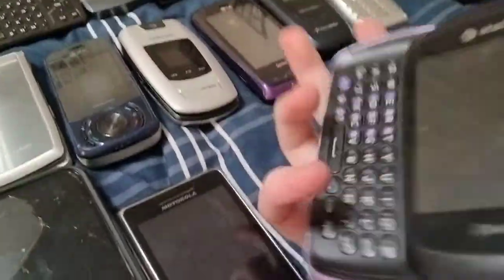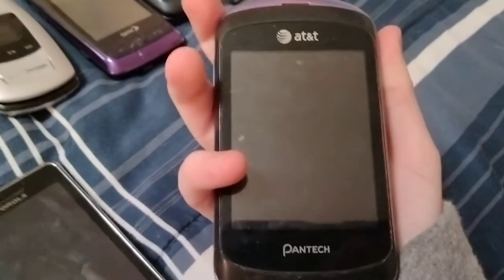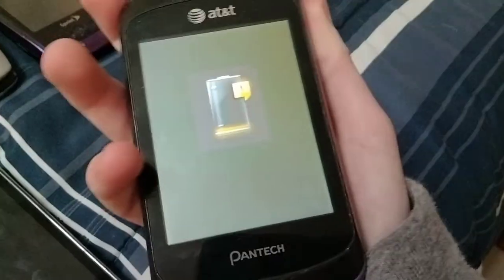Here's a Pantech — I forgot the name of it — it's a P7010 on AT&T. This one's dead.